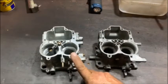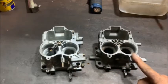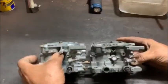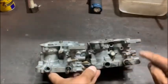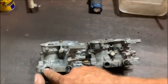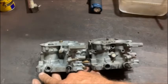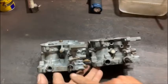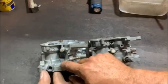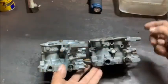So here we have a Fong Kong 32-36 progressive carb and a 38 DGAS. When you look at the two, all of that on these two carbs is the same. The only thing that's missing is that little adjuster screw for the second choke, which is not a problem, and that little pin that holds the spring for the clips — but that's not a problem either.